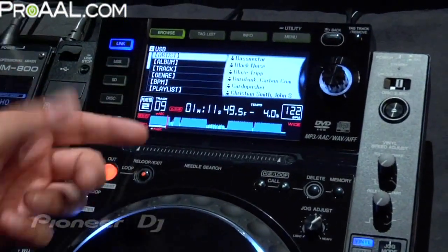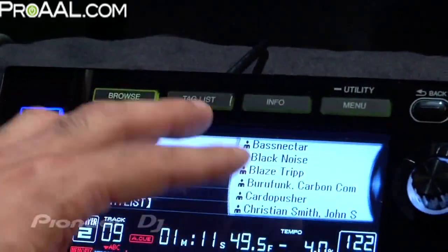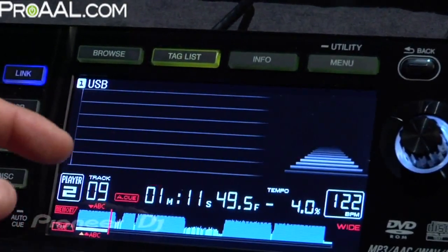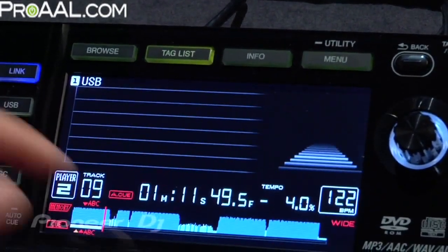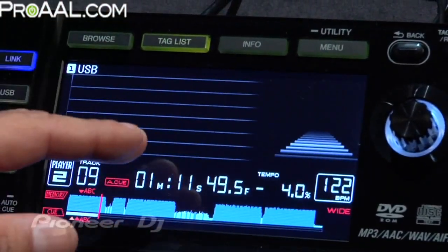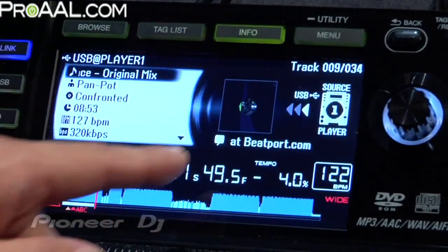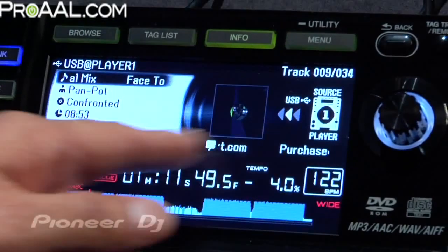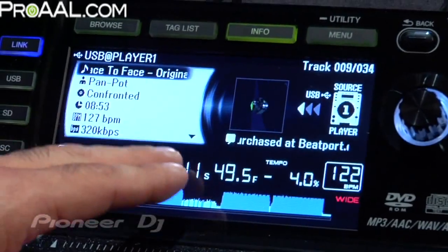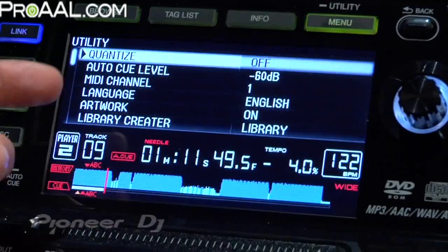It's an advanced browsing section. You've got your waveform display in color and all your track information. The top keys show you how to navigate within the screen. Browse takes you to the browsing area. Tag List is a really cool feature — as you're playing a song, you can tag it and add it to a favorites list. Info is basically a Now Playing section where you can see album artwork and the source. I've linked it to Player 1, so it shows the source is coming from Player 1. Menu gives you different menu options and utility functions where you can change various settings.